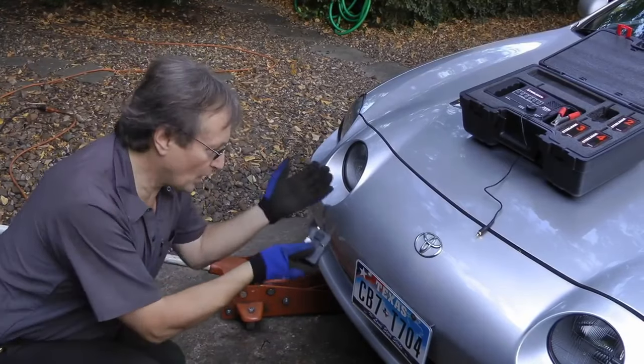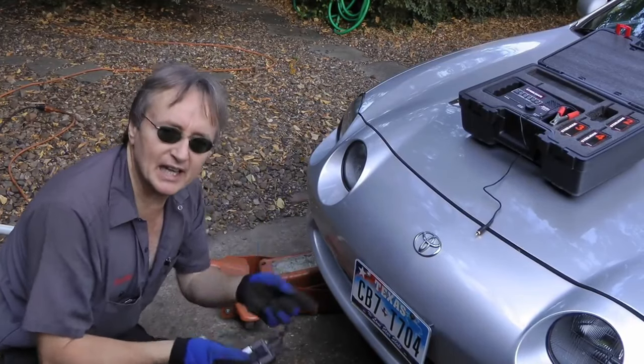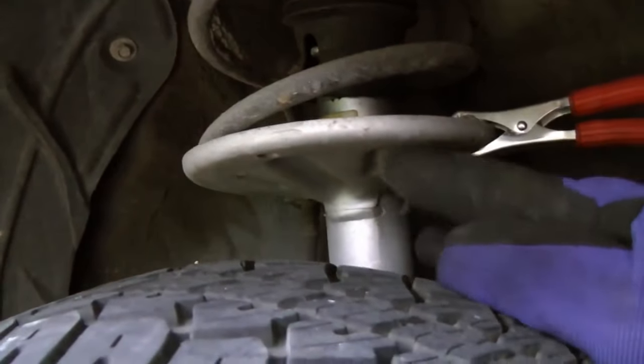This Toyota is making noise in the front. I kind of suspect a wheel bearing, but I can't tell which one it is. So we'll jack it up and hook the clamp up to the strut assembly, because it'll take the sound from the bearings quite well.